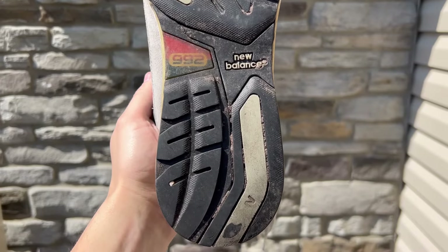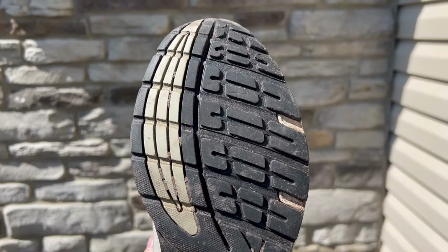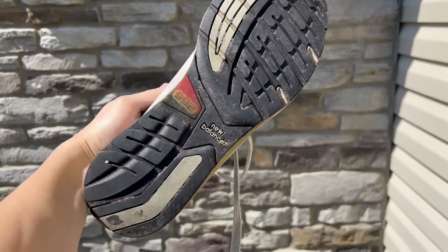Probably the best part about this sneaker is the outsole — it's actually held up pretty well. This is just simply a New Balance that I needed to get while I wait for them to re-release the 992 in a few years. Let's try and save this shoe. I'm not promising I can save this shoe — I've never actually tried to restore a New Balance before, so this is my first time. So I'm really excited. Let's get after it.